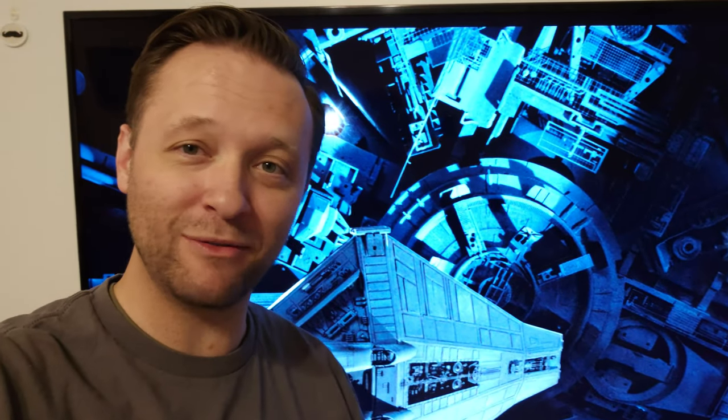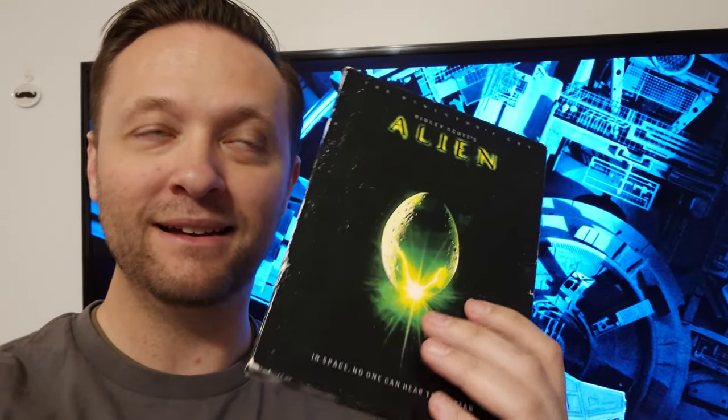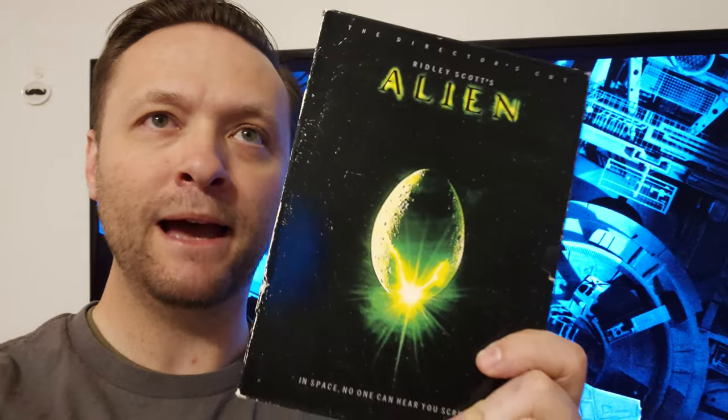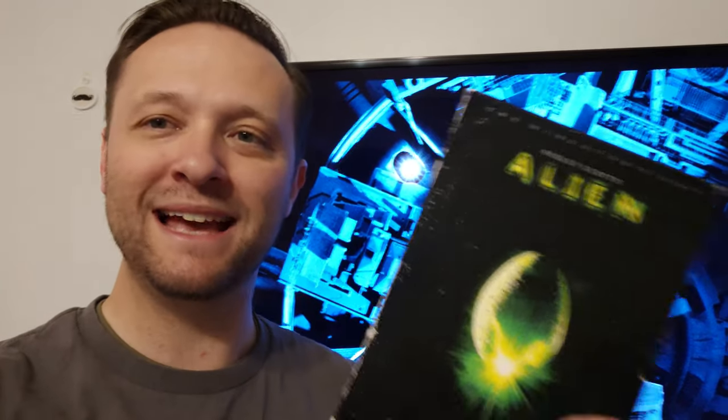I'm going to give you some quick context of how I feel about all the Aliens movies. I first watched Alien on DVD — I rented the whole box set from my university. I watched all four. At one point I bought Alien and watched it and I was like, nope, I don't like the cheesy Alien, it's too slow. And ultimately I sold it. I know that's blasphemy.